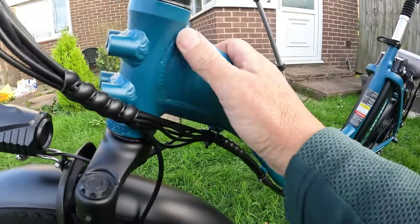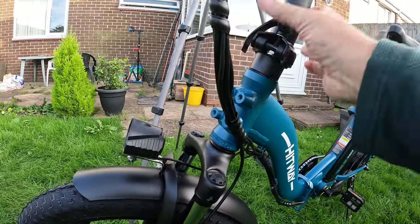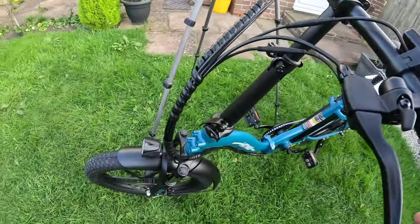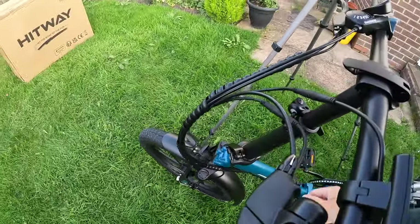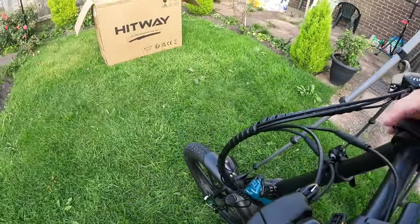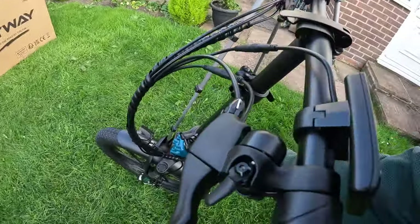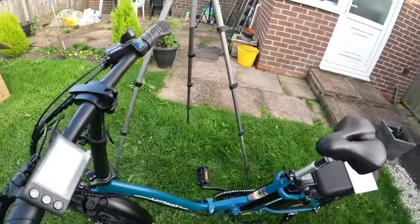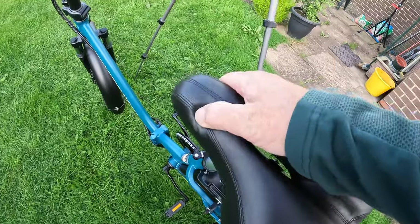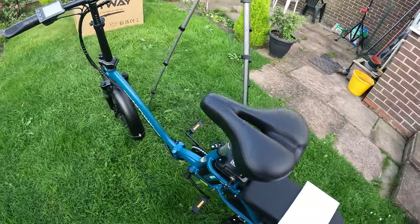Look at the welds though. All right, so it's all good. That's a sprung mechanism — you just unlock that and the handlebars will go down. Nice ventilated saddle, nice and comfy. It looks like leather stitching, though it's not. I even like the colour.